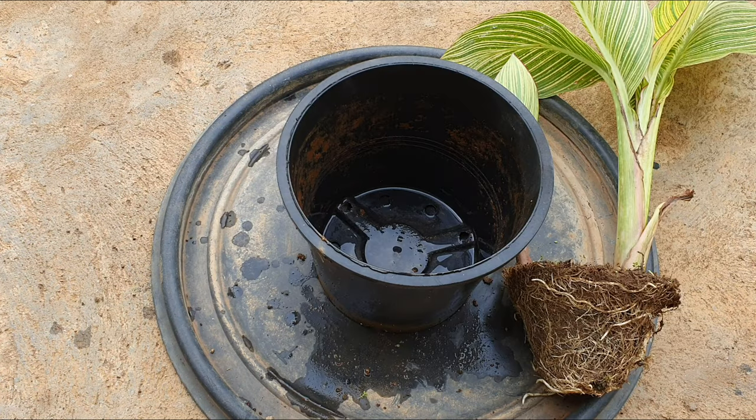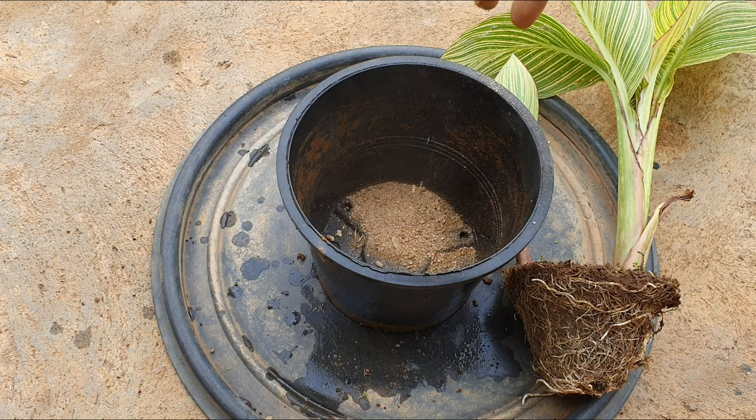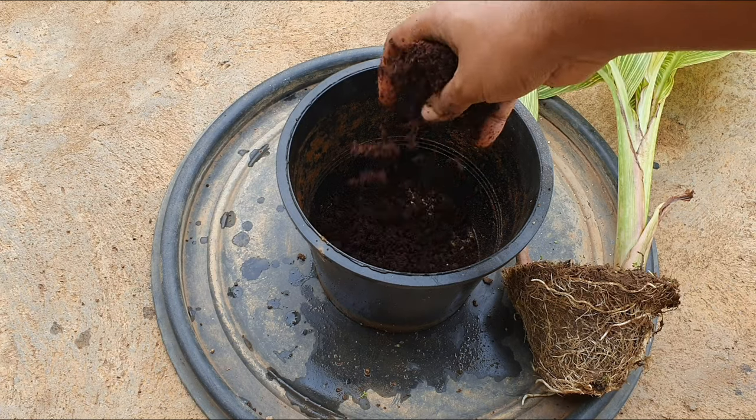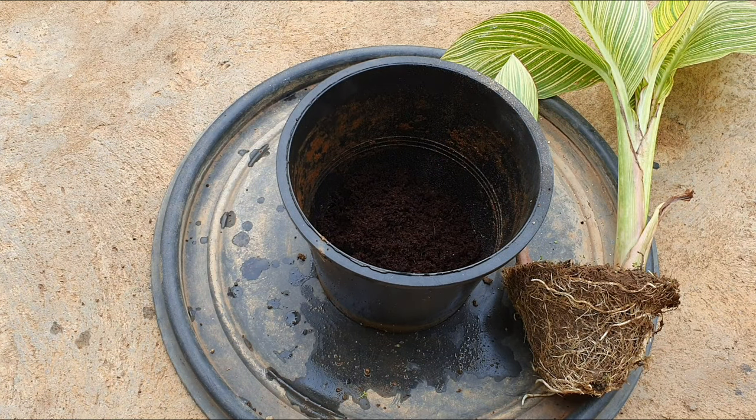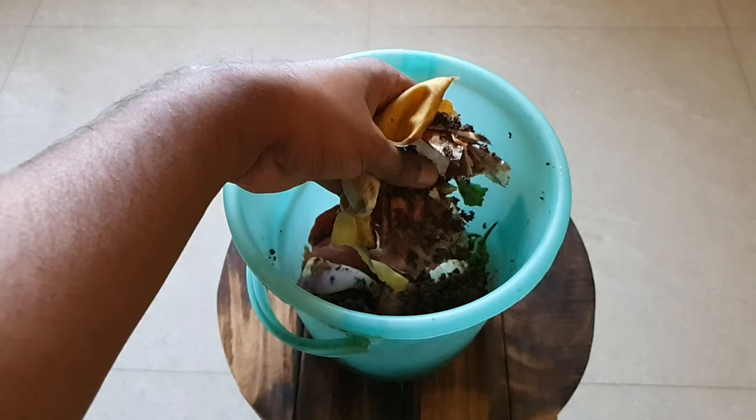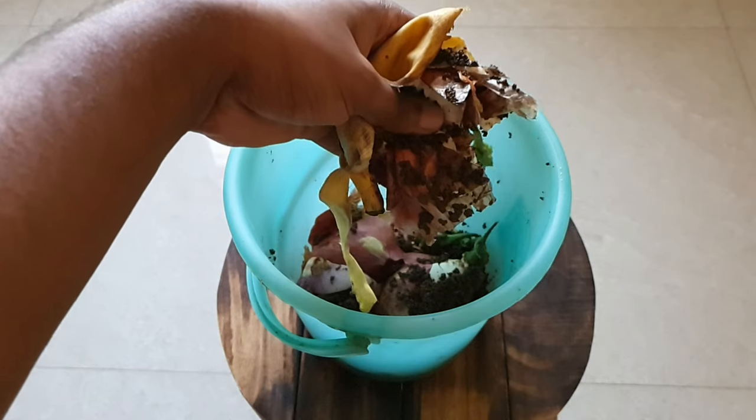Potting mix: you can use 30% sand, 30% compost, and 40% garden soil or coco peat. This is a plant that can tolerate more clayey soil, hence the increase in the proportion of garden soil. So if you have an area with a lot of clayey and boggy soil you can easily grow this plant. Organic matter is important, hence adding compost is very advisable.